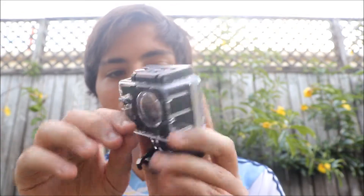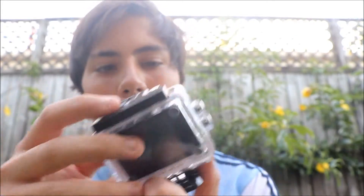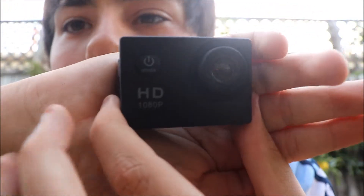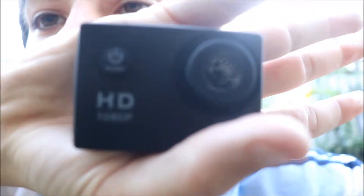First thing we have is the camera itself. It's a nice decent camera — it's like a GoPro but not really. It has the same stuff as the GoPro, as all action cameras do. The screen thing flips up like that, and there it is, the little beast itself. It's a decent sized camera, films 1080p.